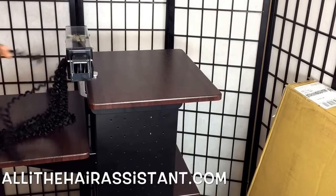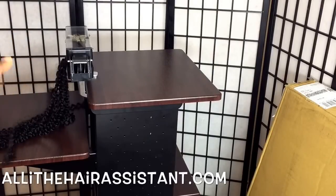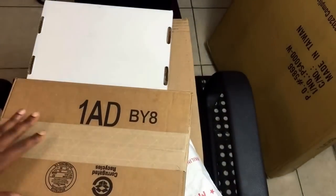This will definitely be very helpful whenever I make my wigs or whenever I'm doing someone's hair and I have to use crochet hair, so stay tuned for that. Now I'm gonna start opening the different boxes that I've received.